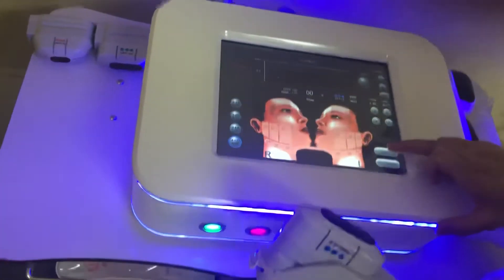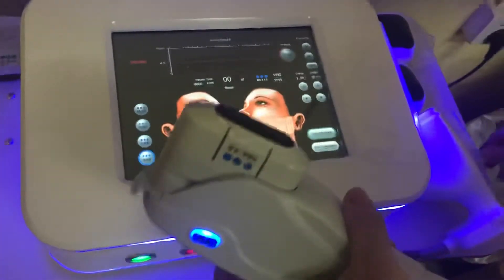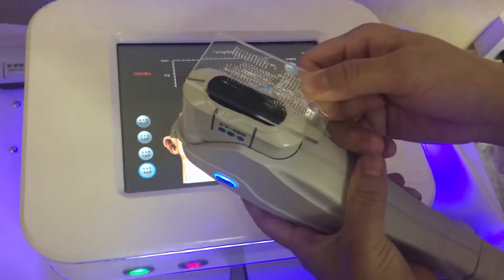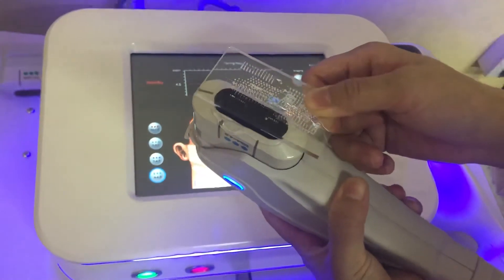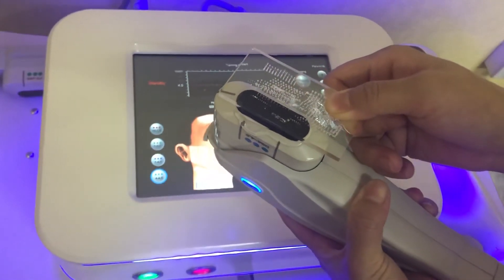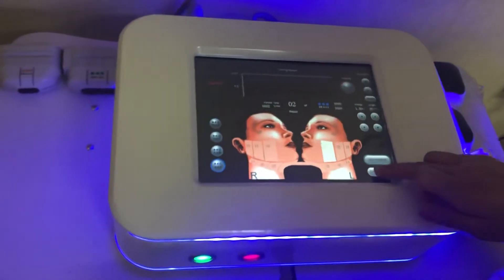Click the right button — this one is that button. Okay, and begin treatment.